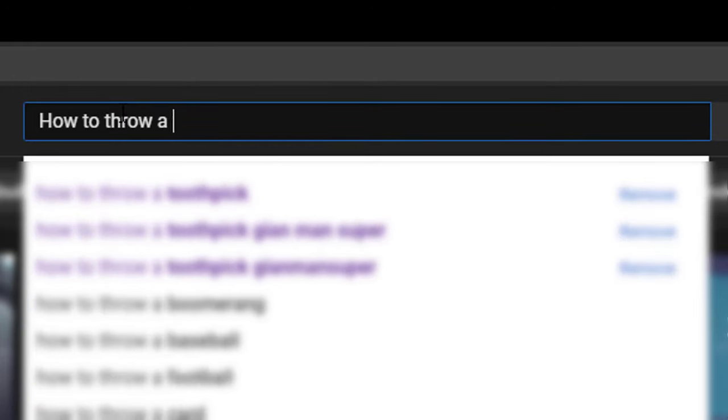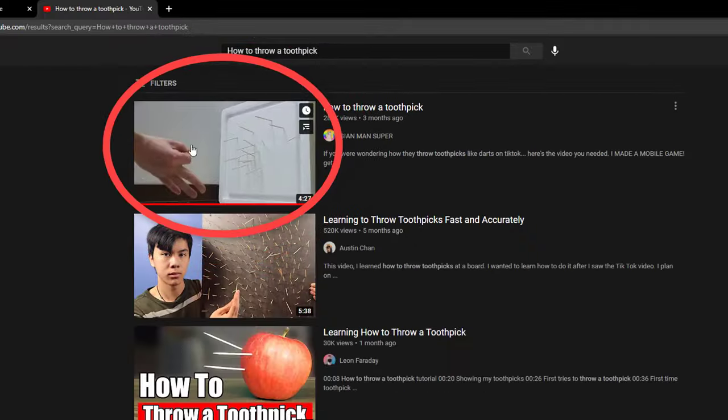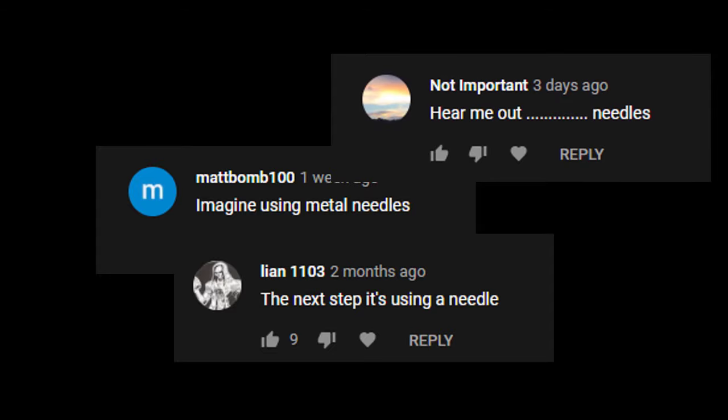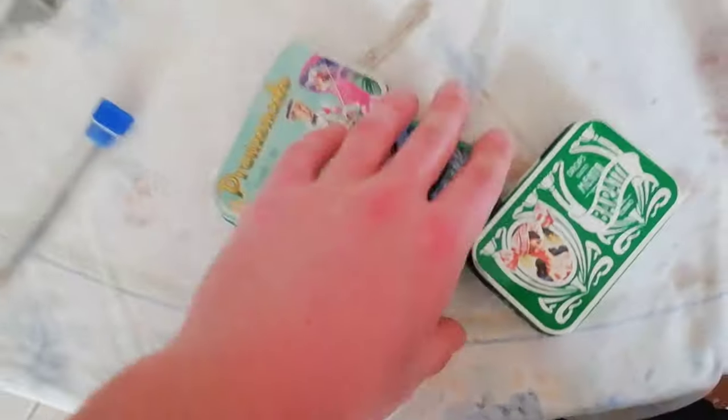Let's get this straight — if you're here, you may have already seen my video on how to throw toothpicks. If you haven't, go check it out, it's worth it. Many of you suggested I throw needles, and I was like, well that's just like throwing toothpicks but with needles. Just like they do it in the TikTok videos. Anyway, let's hop right into it.